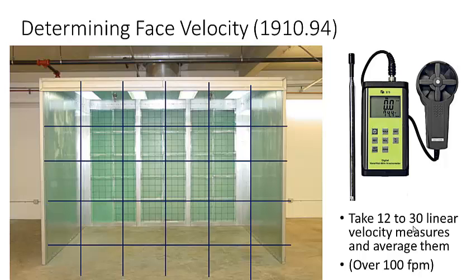This average determines whether the blower is pulling an adequate amount of air to keep everything within the booth. Otherwise, you might smell paint in the garage — either because someone is spray painting outside the booth, which is illegal since it introduces flammable vapors into the work environment, or because the blower is broken or recirculating incorrectly. You set up the grid and average 12 to 30 measurements because velocity is a little faster toward the edges and slower in the middle.